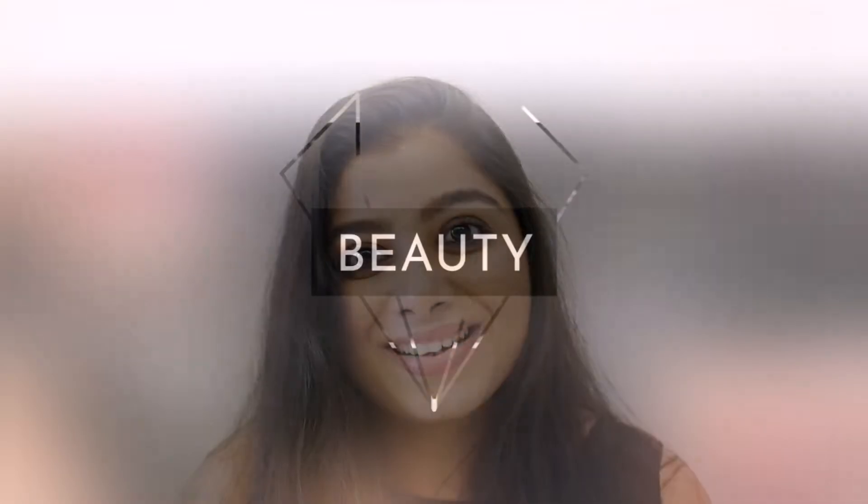Hello guys, welcome back to my YouTube channel. New subscribers, please subscribe. Today I am going to do a Kajol-inspired makeup look. Kajol is one of my favorite actresses. I'm doing a Kajol smokey eye makeup look. I've already done a smokey eye video before, so check that link. Check out my other videos first.